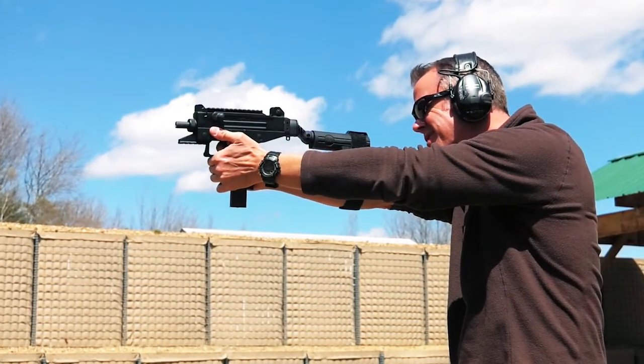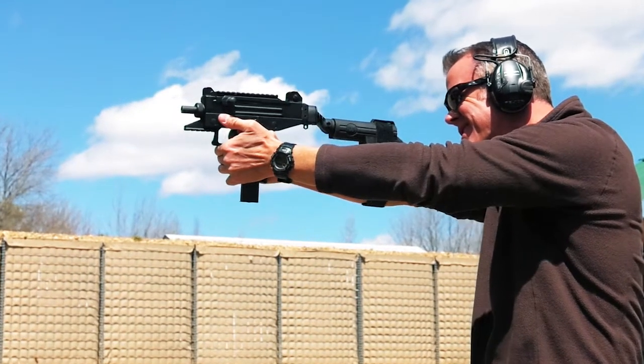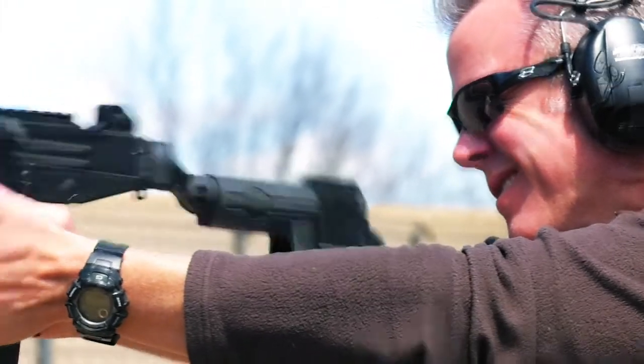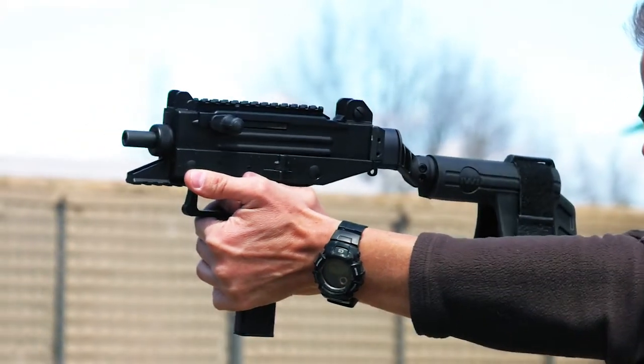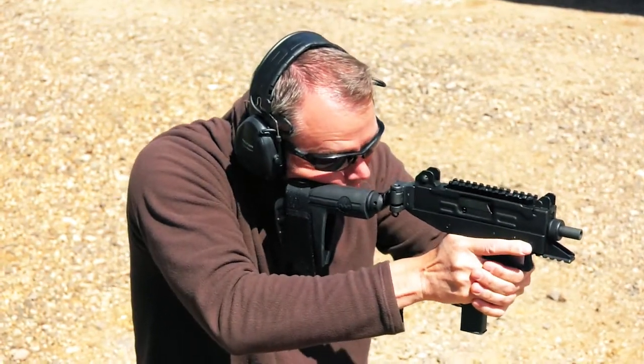At SB Tactical, we invented the pistol stabilizing brace with the sole mission of improving the performance and usability of the PDW pistol. Now, there's an SB Tactical brace for most of today's popular platforms. We're going to show you how quick and simple it is to install your pistol stabilizing brace.